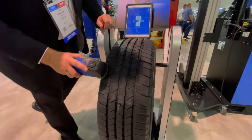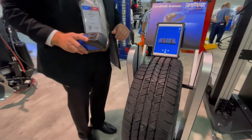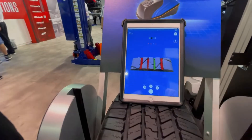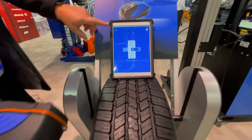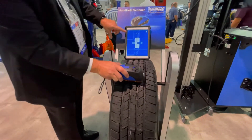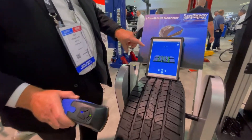Now on this one I'm going to run the Treadreader over the tread that we've already kind of run down to show you the safety issues that this would have. As you go through it's letting you know exactly what tire you're scanning and it'll be listed here on the top left-hand side of the screen.